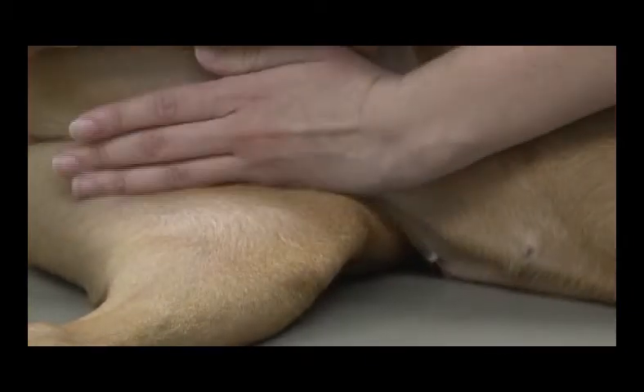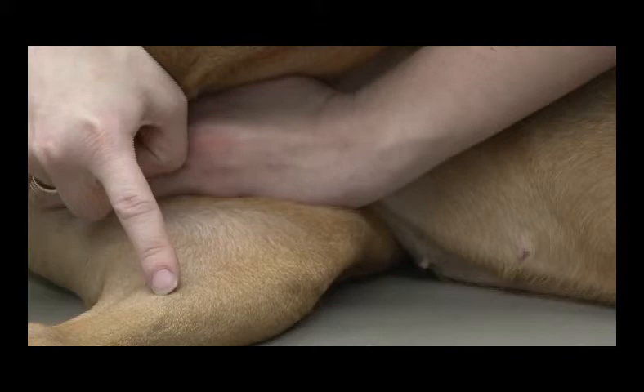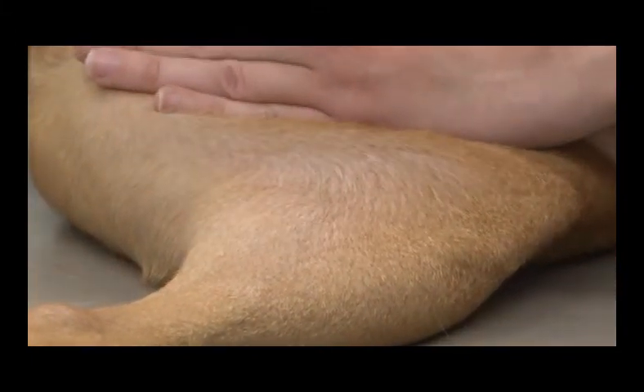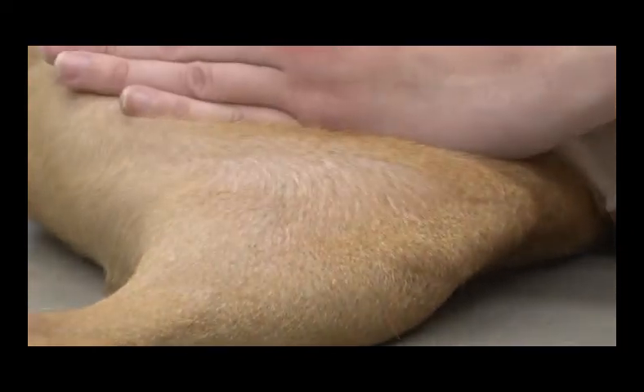There's the medial saphenous vein, and as I start to push down, it comes up — you can see it's starting to come up a little bit there. Usually you'd have two people, so the person doing the blood draw or the injection would be able to get it from that side of the table.